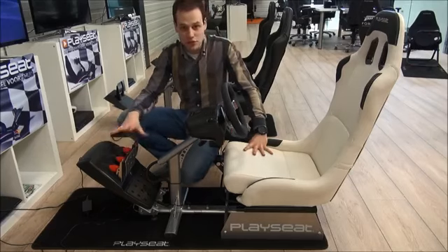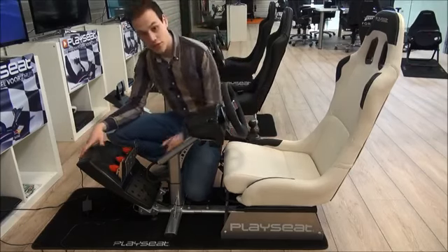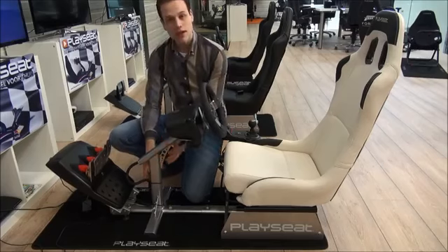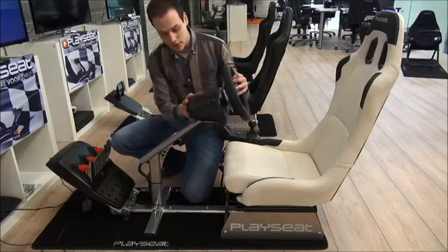The PlaySeed Evolution can be fully adjusted to your body. You can move the pedals and the steering column, and you can also adjust the height of the wheel.